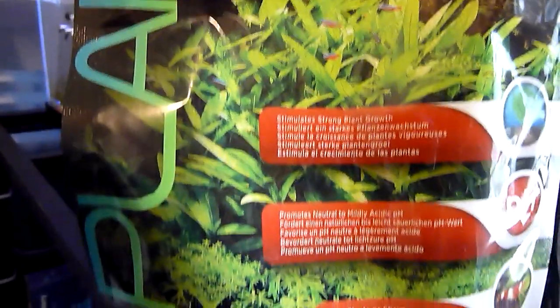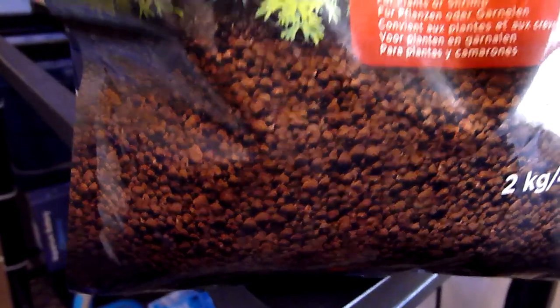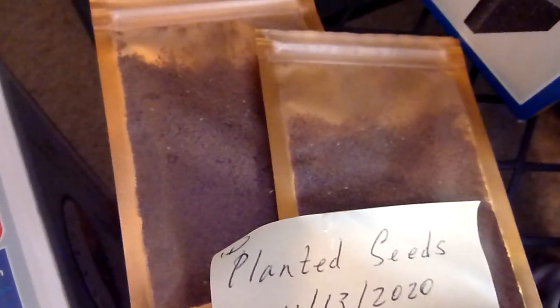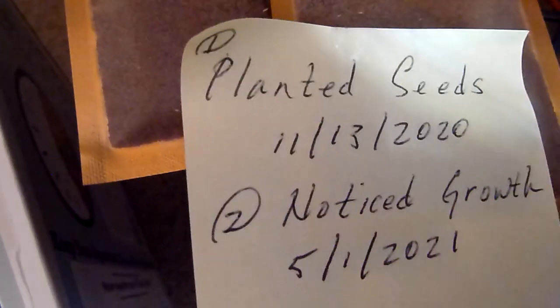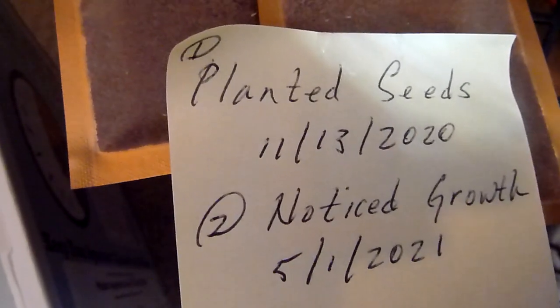Fluvostratum. I added this type of volcanic soil to the bottom of the tank, and after doing that I planted this — it's like grass, some type of grass seed. I planted these seeds on November 13th of 2020.